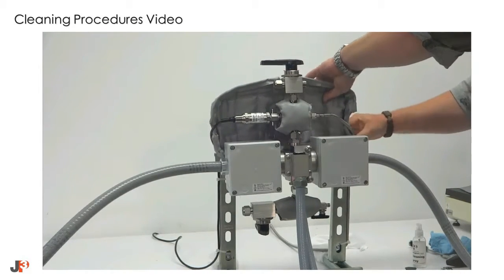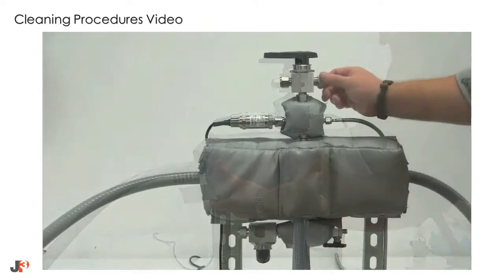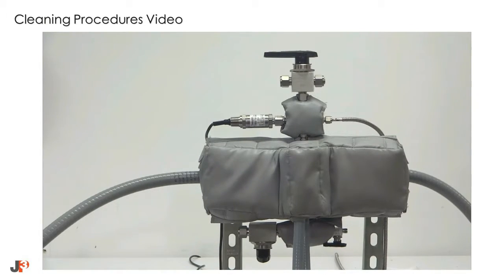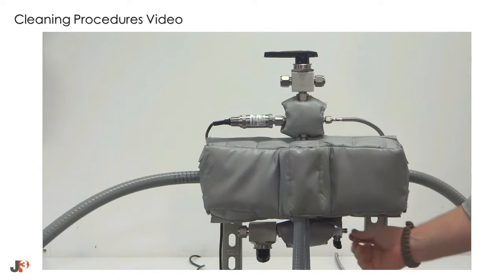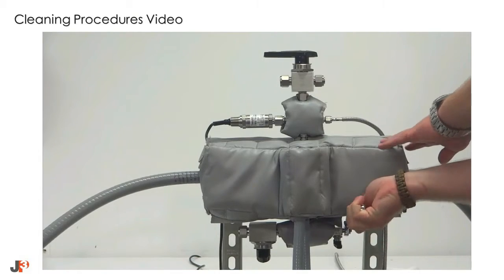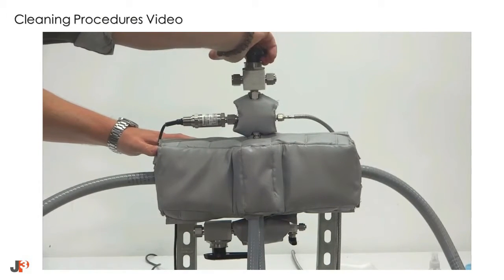Once both sides of the flow cell have been reassembled, reinstall the insulating cover. Ensure that both are closed and capped before trying to return process to the flow cell. Once the insulating cover has been reinstalled, you may re-energize the heating block and restore flow to the flow cell.